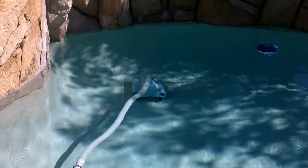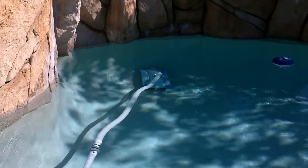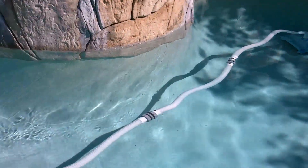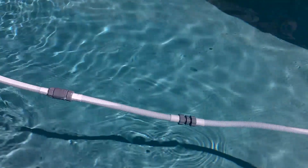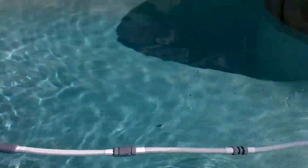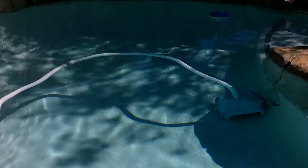As you can see, it runs very, very well as far as cleaning the debris, the dust, and the leaves off the bottom of the pool. And again, this is 100% solar-powered — no batteries. And that's all you need to pump, filter, and sanitize, and now clean the bottom of your pool.